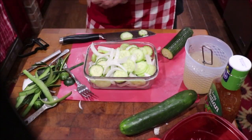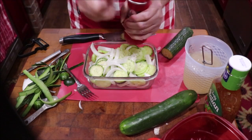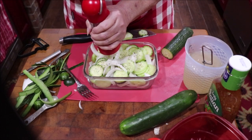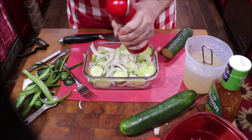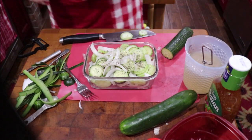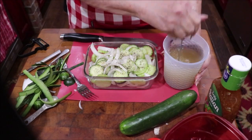Now I want to put a few turns of black pepper in here. When you make this, you want to let it set for several hours. You can put it in the refrigerator — Daddy kept his on the counter. You want to let it sit so the flavors will get into the cucumbers. You could put some raw garlic in it if you wanted to, but I think that would be a little bit too strong.